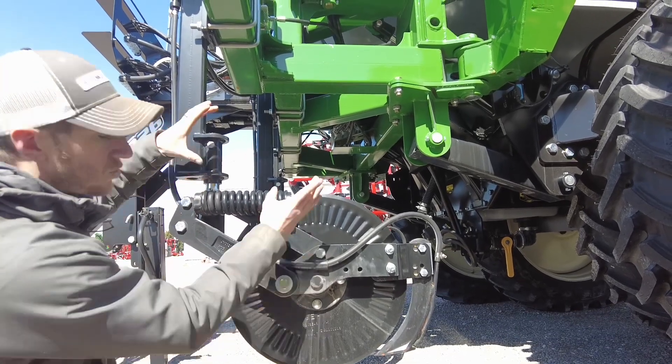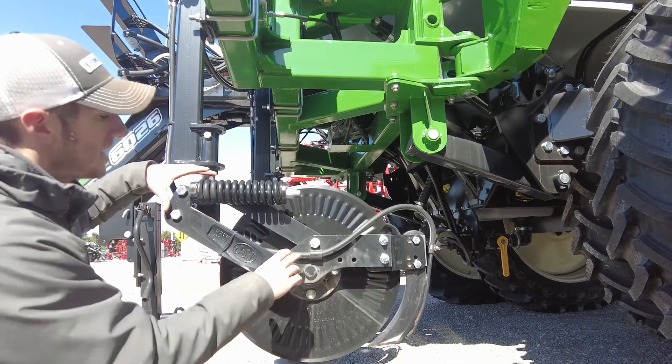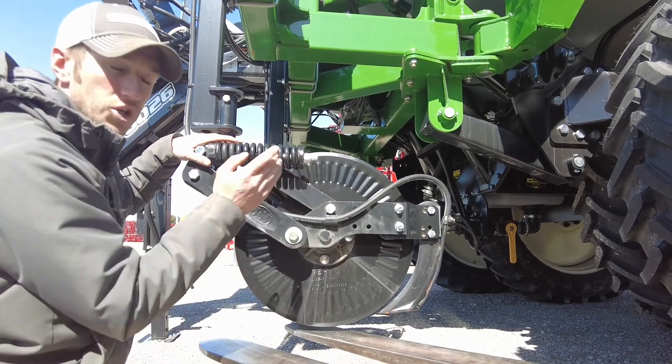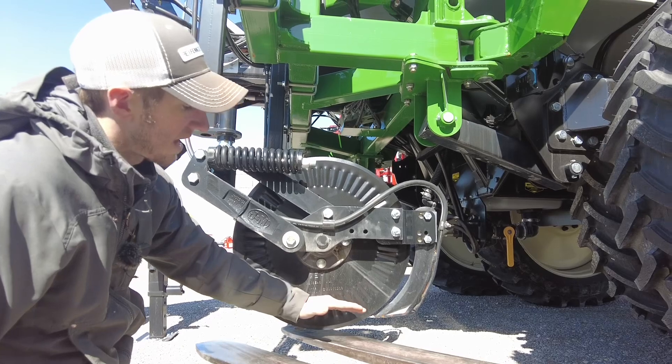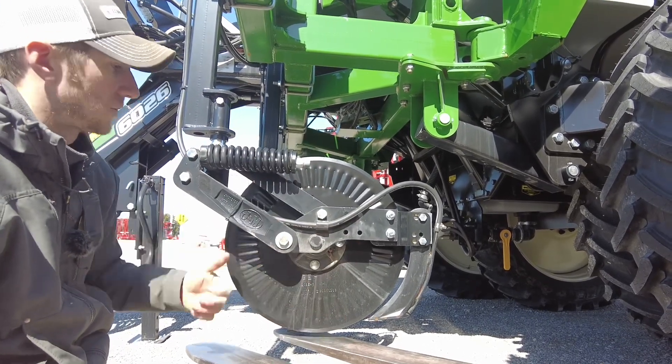On that other coulter you saw it arc up and close the distance — it pivots right on the bolt. Whereas here we've got two parallel arms, just like your corn planter, that can move straight up and straight down. You'll see — I'll lift up on this to show pressure — and this knife and blade are going to stay perfectly level as we raise up and down.